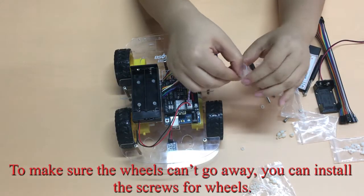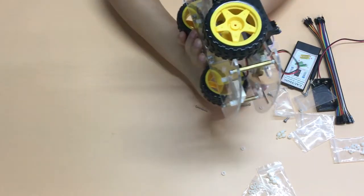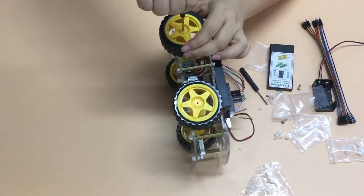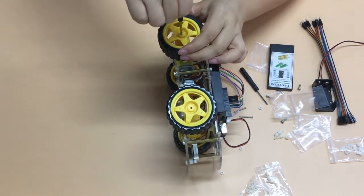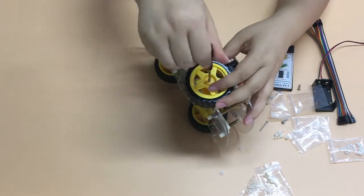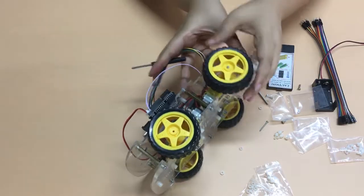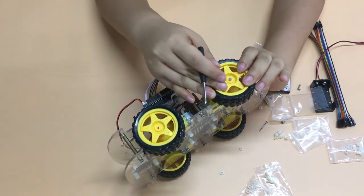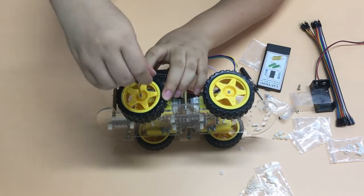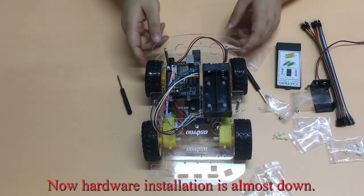To make sure the wheels cannot come off, you can install the screws for the wheels. Now the hardware installation is almost done.